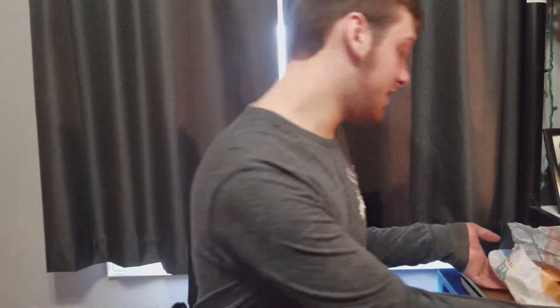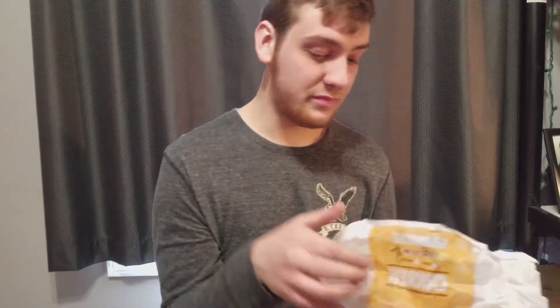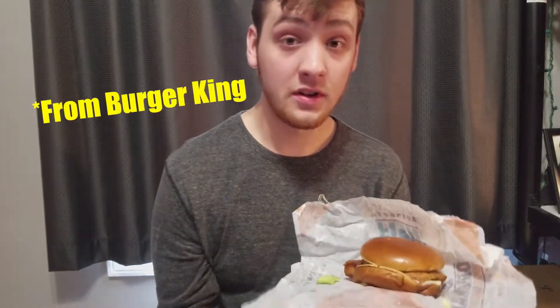Jacob with JBudd Reviews, and today I'm going to be trying the Chicken Rodeo. They have a regular Rodeo with a flame-grilled patty — I've had that one before and it's pretty good. This one costs $5.99, which isn't too bad, but if it's just a sandwich like this, it's kind of expensive. Let's see how this is.